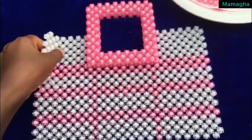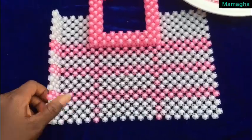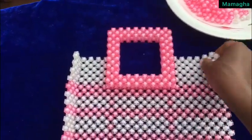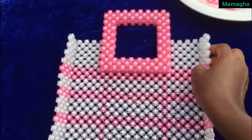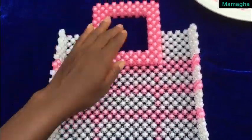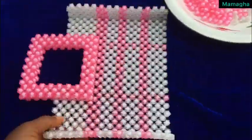One, two — here we are going to fold it on it like this, and this side too. You are going to fold two rows on it, and this is how it looks. This is the bag and this is the inside.